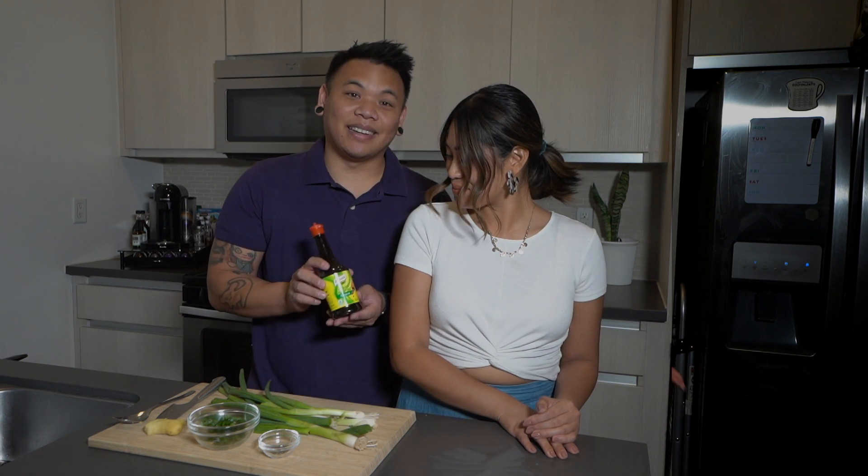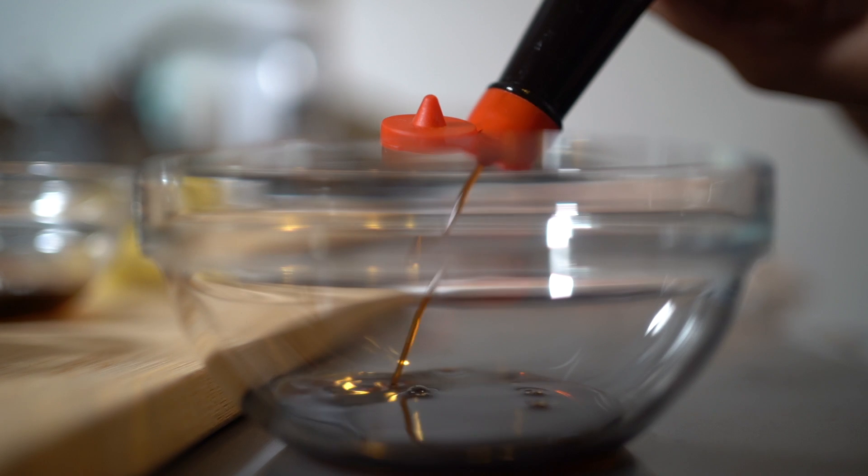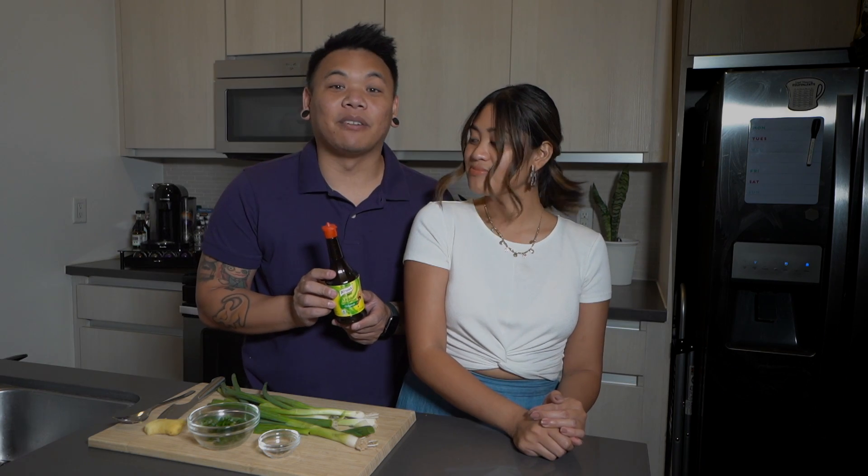Let's start with the ingredients. Today we will be using Noor liquid seasoning. Noor liquid seasoning brings out the umami flavor. It is the perfect all-around companion in the kitchen. You can use it to cook, marinate, sprinkle, and serve as dipping sauce. It will instantly become your favorite seasoning.